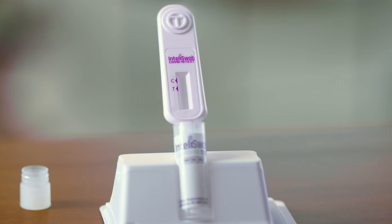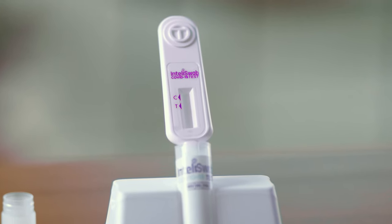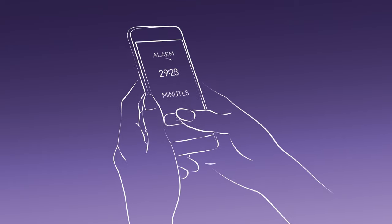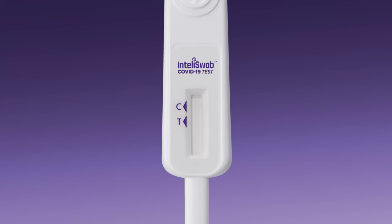Now, just leave the device in the tube with the results window facing you and the stick fully down in the tube. Start your timer for 30 minutes and do not touch the device or tube during this time. When you see a pink background pass through the results window, you'll know it's working.